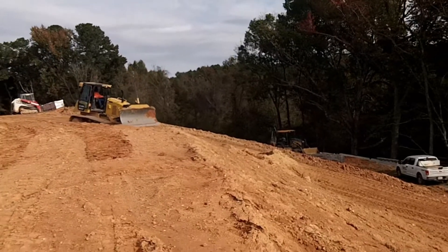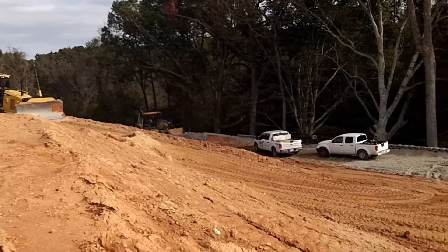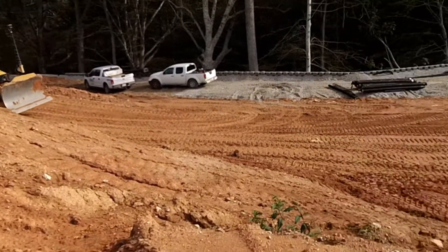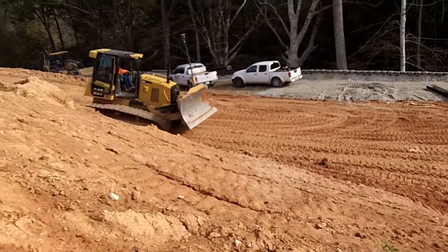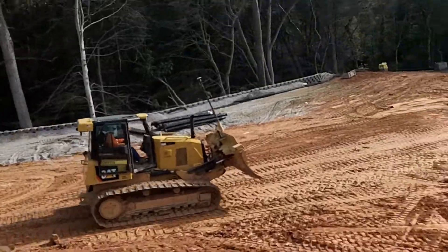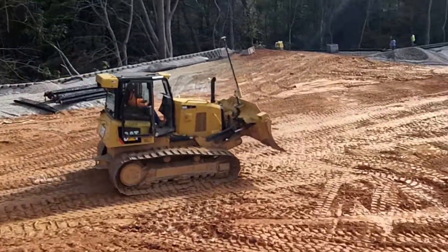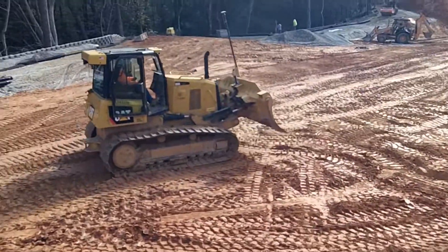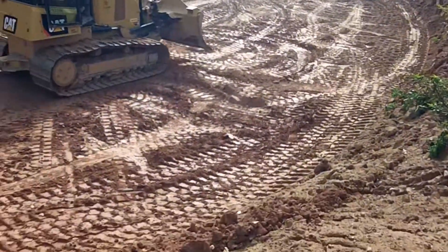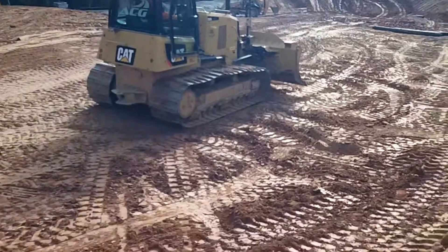Somebody put bolts in it and threaded all the way through, boogering up the thread and that aluminum housing. I put what's supposed to be there — nice and secure. I'm going to set it flat down here and just recalibrate his whole entire machine. That blade is 2.4 off of zero. I can imagine other things are bad too, then we'll get to the GPS.